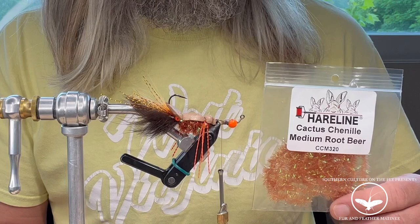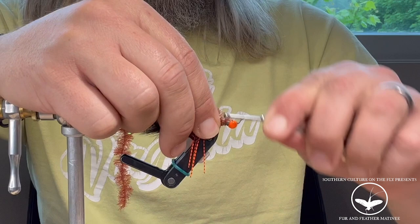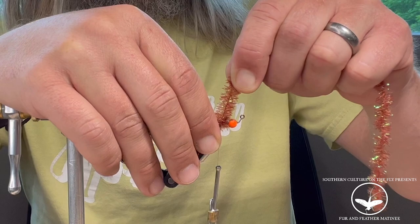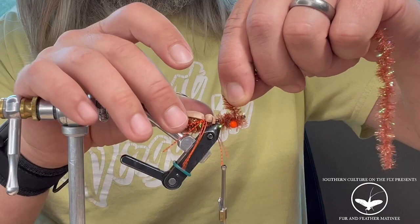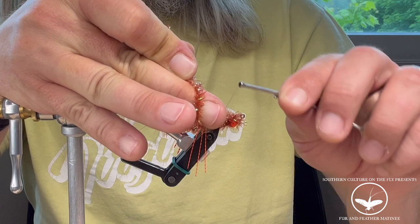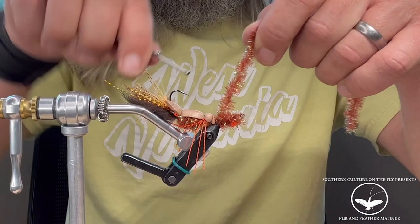I'm going to grab some more Cactus Chenille in medium. Start that right beside where you have the shank locked in the vise, leave your thread hanging at the jaws of your vise, and wrap one time palmer. Then go over the slot in the bead, just like you did with the thread, wrap underneath where the eye is, come back over the slot one time around behind the bead, stop on top, then come down tight with your thread two to three times. Lock that chenille in with two reps and trim.